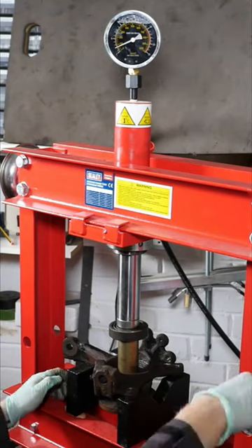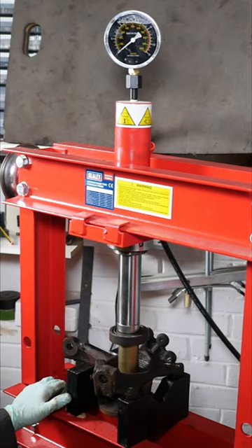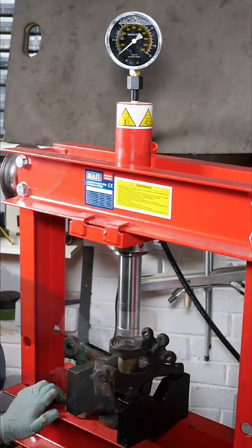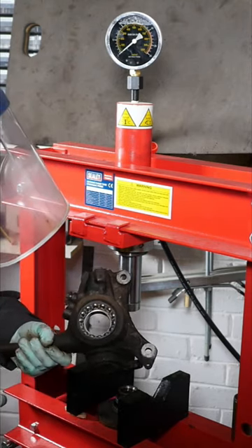Here I'm replacing the wheel bearing on a Peugeot 407SW, a 2008 model. We're just pushing the centre part of the bearing out, which houses the actual part that goes on the wheel.